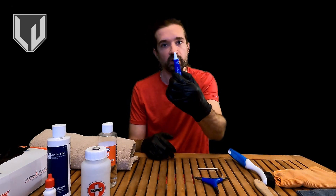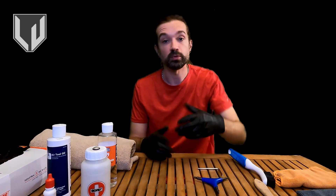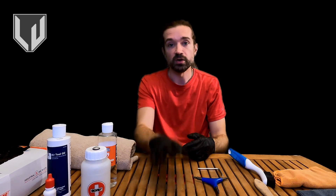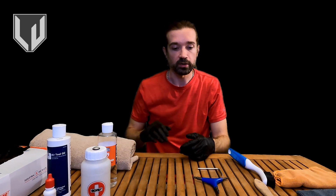Next up we have Thread Locker. Thread Locker is a chemical compound that will keep your axle screws from coming loose when you're using your skates. Obviously, that's a safety issue. I do not consider this optional. If you're going to be doing any level of skate maintenance where the wheels come off, you should have Thread Locker.